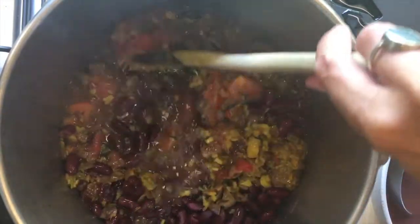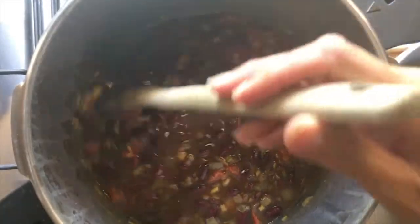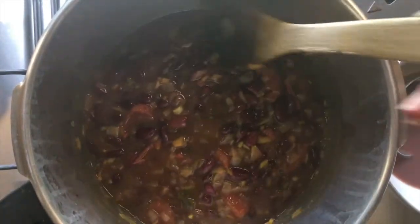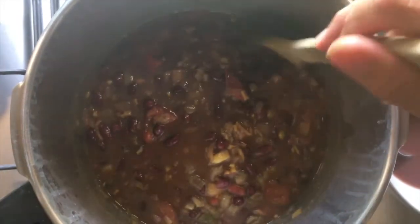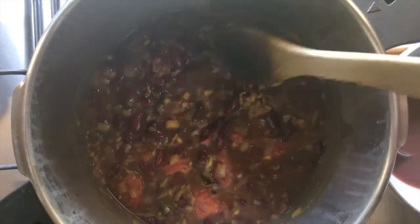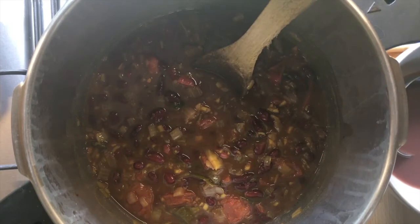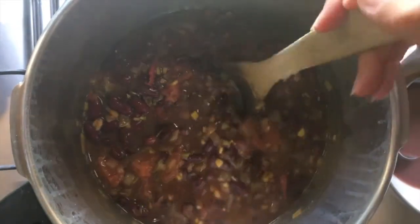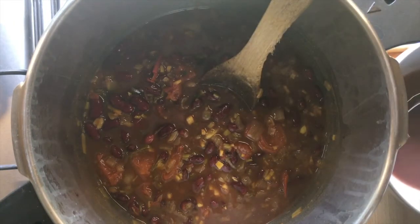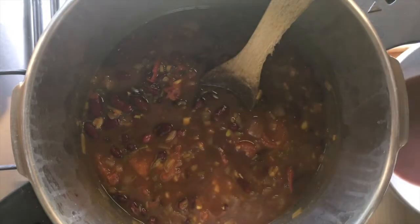Stir it all together and cook for at least another 10 minutes so all the ingredients can get to know each other well. The great thing about this meal is it can sit in the pot for a little while — I've probably had it sitting for about half an hour because I've had other things to do, and that just helps the flavor infuse even more. I've added a little bit more of the reserved water just to make it a slightly thinner gravy.